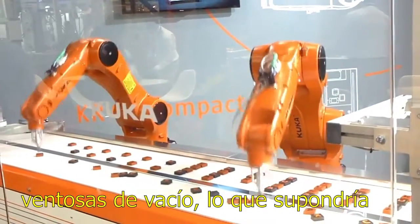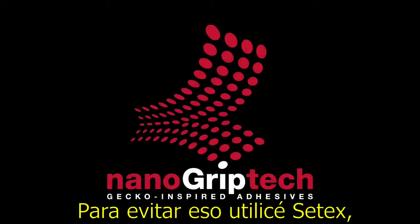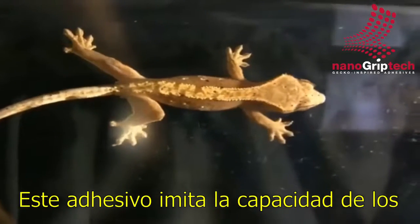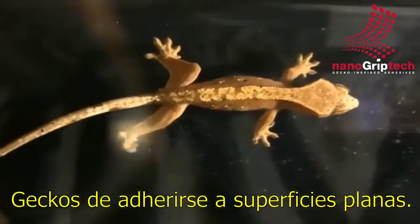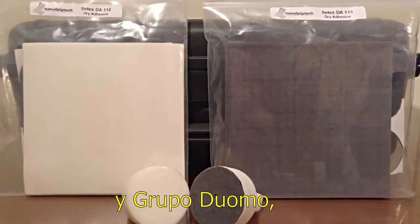Regular grippers would use vacuum caps which would require heavy pumps and increase the energy demand. In order to avoid that, I relied on CETEX, a real adhesive manufactured by Nanogrip Tech. This adhesive mimicked the action of the gecko to stick to flat surfaces. I studied this material with the unconditional help of Renovalia and Grupo Duomo.